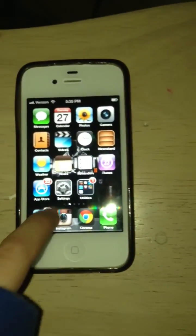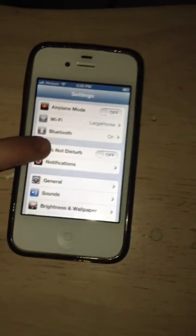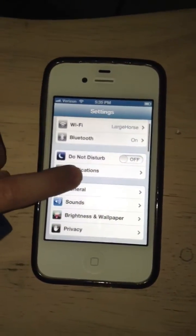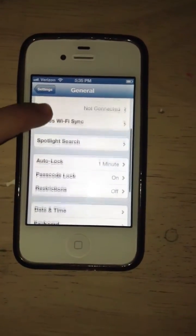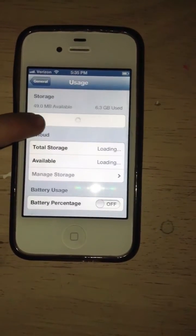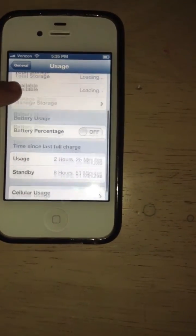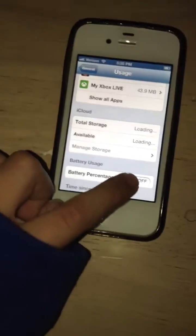First, we're going to go to Settings. Open up Settings, then go to General. From there, go all the way to the top right — hit the third option, Usage. Then scroll all the way to the bottom and hit Battery Percentage.